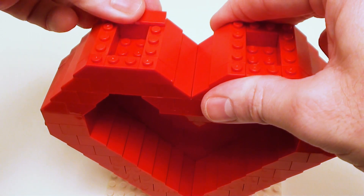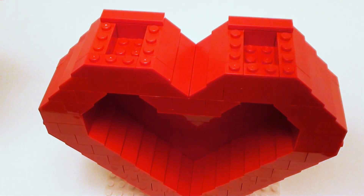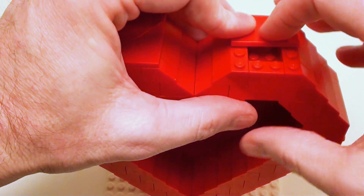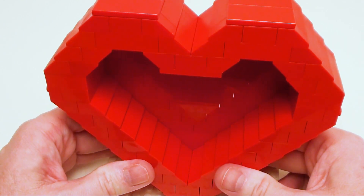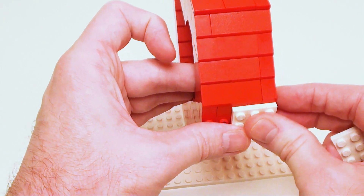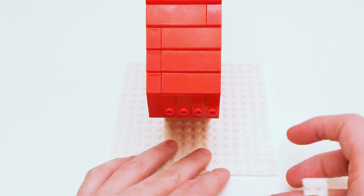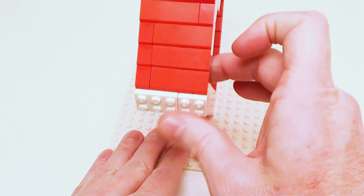Finally, let's flat tile off this area with a set of 1 by 4 flat tiles and four 2 by 4 flat tiles. Yes, it's hollow under there — we don't need to be filling that area in with brick. There is the base of our heart-shaped box. Now on the sides, we're going to start setting down some plates on our bricks with studs: a 2 by 3 and a 2 by 2 plate on each side.